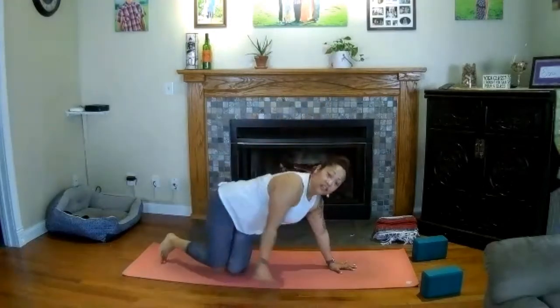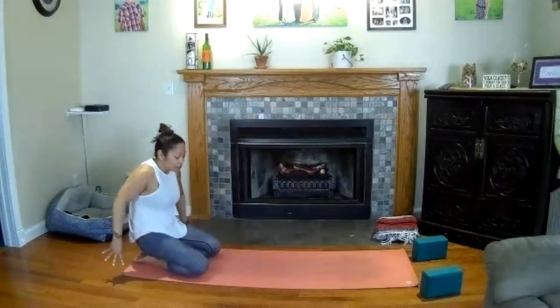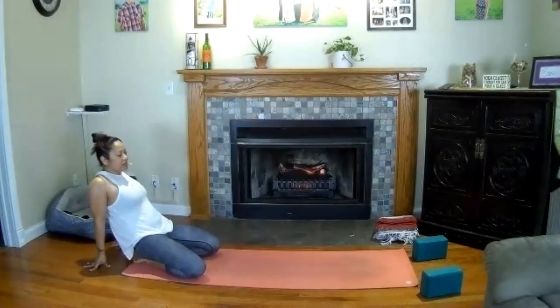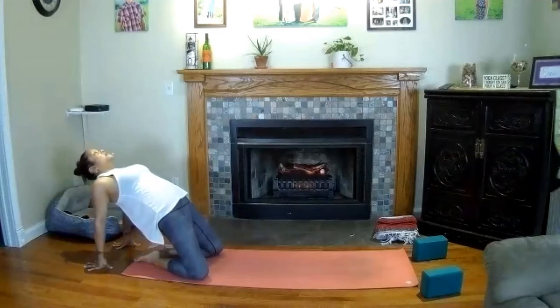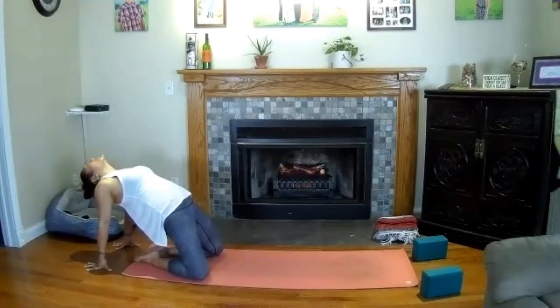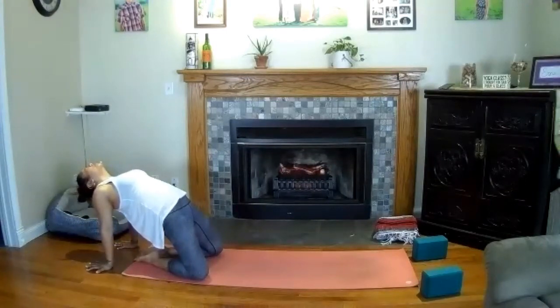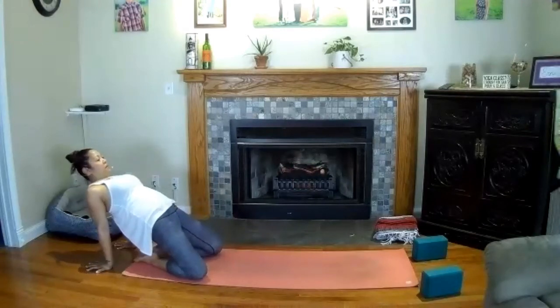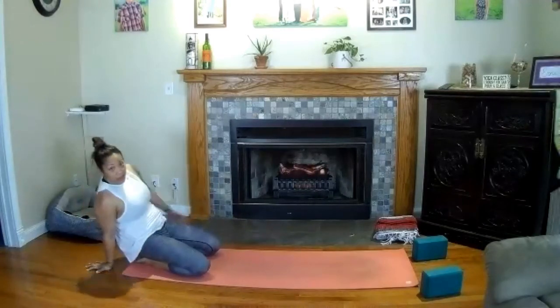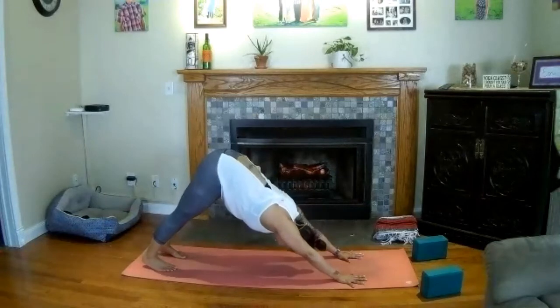Slowly release, come back to child's pose — knees down, arms forward. Baby camel — rise to your knees, toes together, spread your knees slightly, fingertips just behind your feet. Lift your chest, press into the knees to lift the hips up, eyes up. Squeeze your shoulders together, maybe let the head hang back. Breathe here. Slowly bring your chin back to your chest, lower your hips, walk your hands forward and find your way to downward-facing dog, hips to the sky. Ground your feet, breathe here.